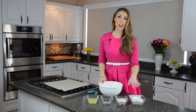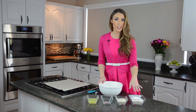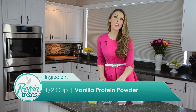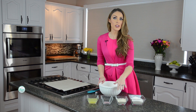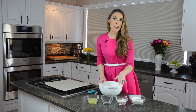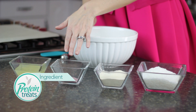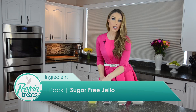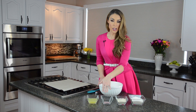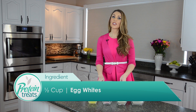You are going to need a cup and a half of shredded unsweetened dried coconut, half a cup of vanilla protein powder — you can use whey or casein protein powder like I am today — unsweetened or sugar-free cherry jello, and half a cup of egg whites.